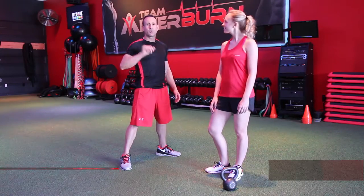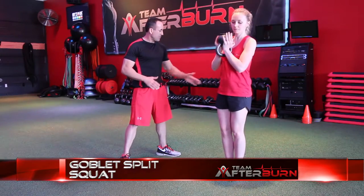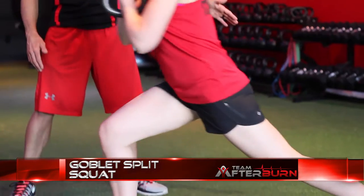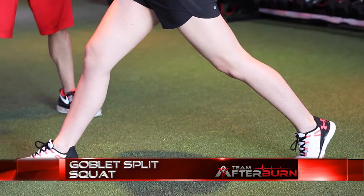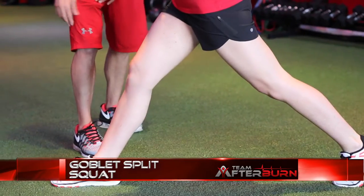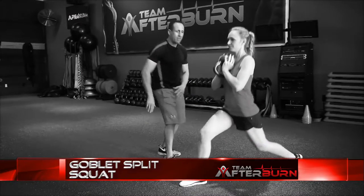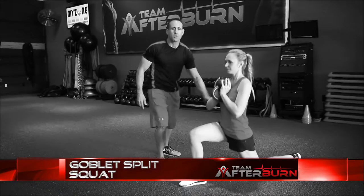Circuit two, exercise number two is the goblet split squat. You're going to get yourself into a lunge position. Take that foot nice and long ways back there. Keep the back foot straight, so don't let it twist in or twist out. You're going to come straight down, keeping that front leg just slightly bent and come down to 90 degrees in that front leg. Keep that chest up so that we don't put too much pressure on the lower back.